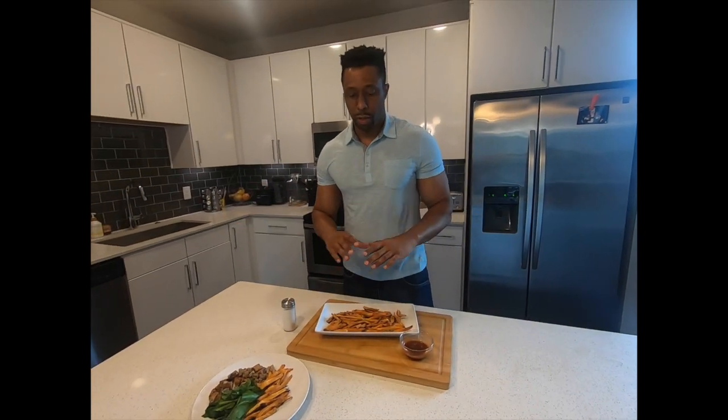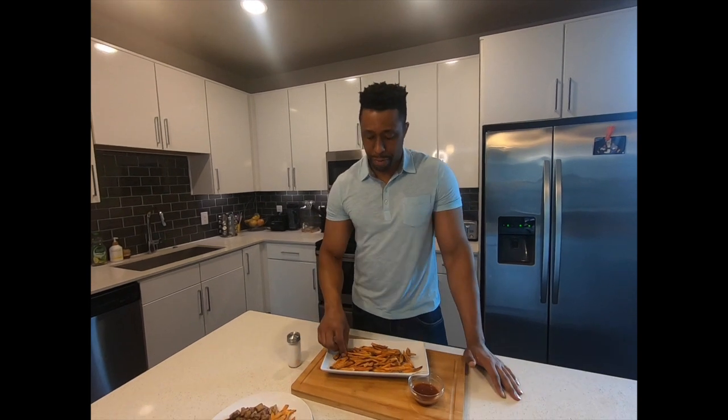They are done! The only thing I will advise you guys is that you can use a little bit of salt — it will help to amplify the flavor of the sweet potato fry. They came out pretty good actually.